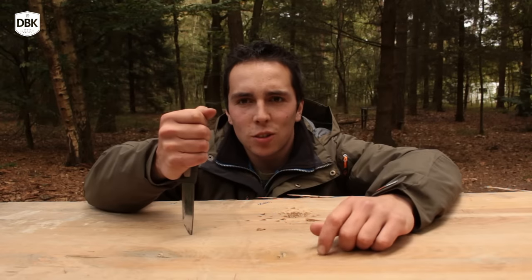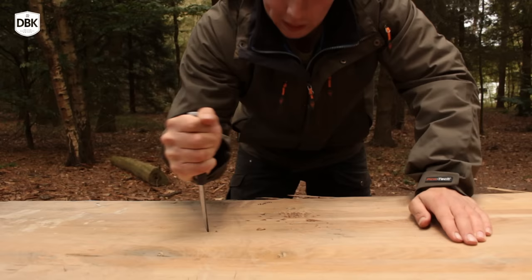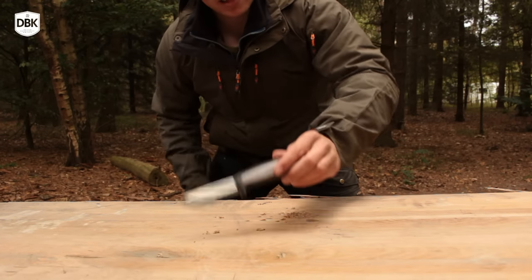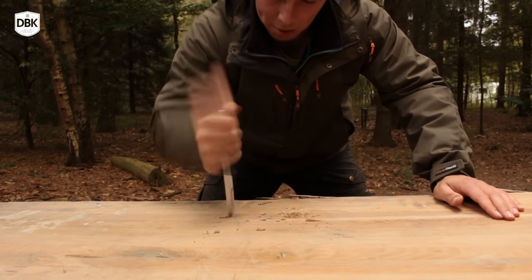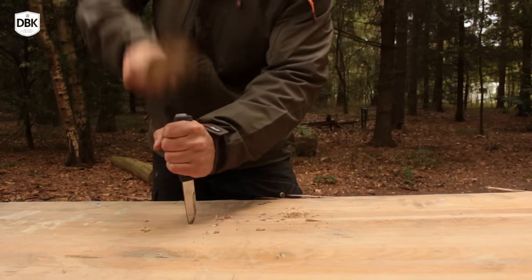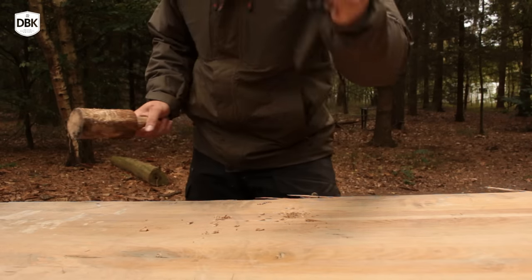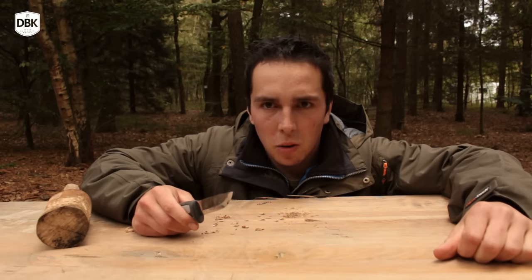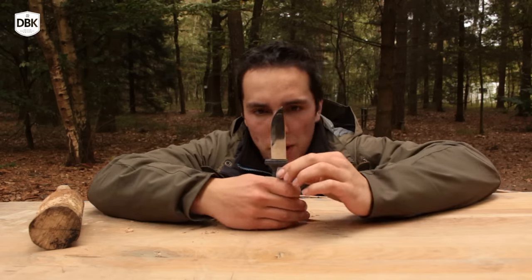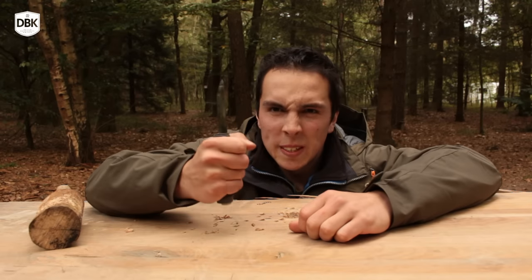Let's start with a tip test. That kind of actually hurts using this handle on the tip. This isn't doing anything with the tip, so let's use a little bit more force. This Mora knife has a thick and sharp point — there is no bending at all. By the way, this is the carbon version. Don't know if that will make any difference with the 12C27. Sturdy tip.